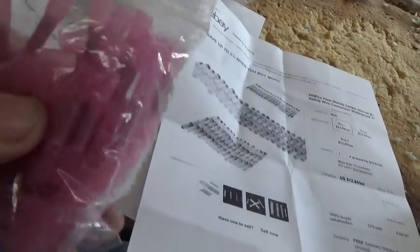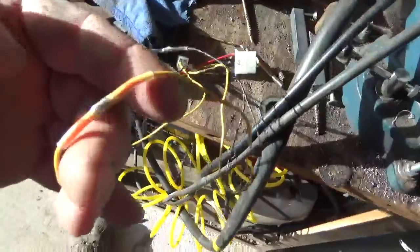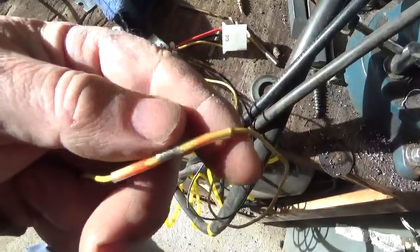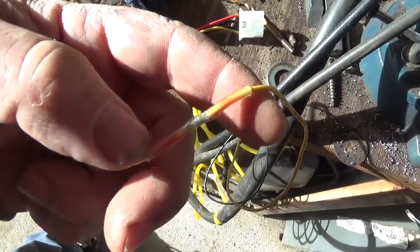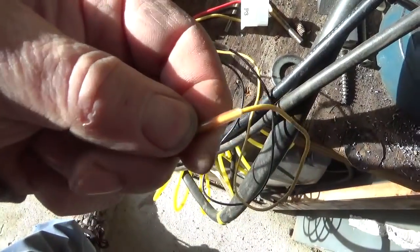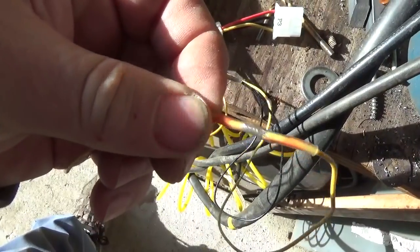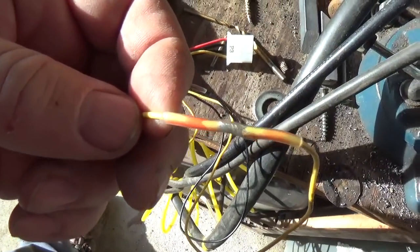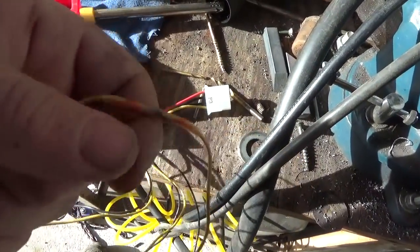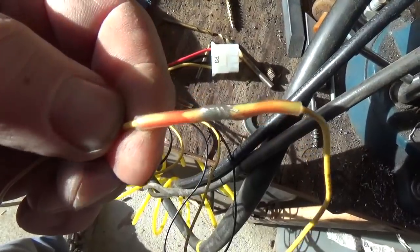Do beware — there's a seller on eBay selling them as crimps: you crimp them down and then heat them to shrink. With the real ones, you melt the solder in the center and you get a red sealer sealed around the wire, and the vinyl shrinks around the whole thing. It makes a really nice solid connection — you saw me pulling on it. I highly recommend these if you need to put two wires together and make sure they stay together; you won't end up with a surprise open circuit.